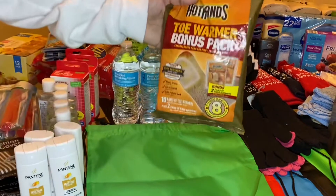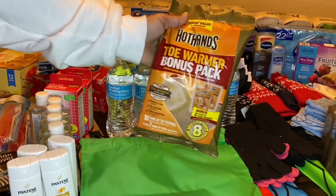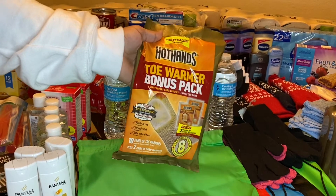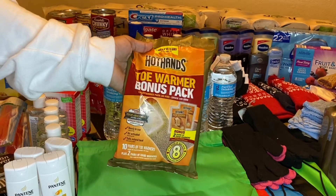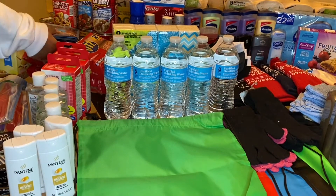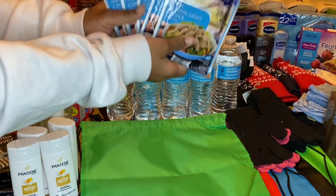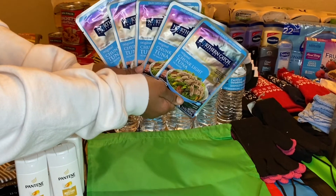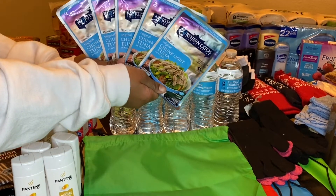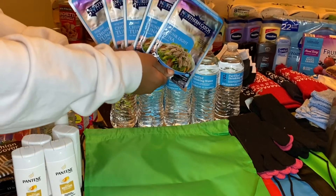And then this is something I got from Cabela's, my local outdoor store. I believe this was under $10 for 10 pairs of toe warmers. This was from Aldi — I believe they were 79 cents each, from a haul I did a while back. There's some chunk tuna that I'll put in the kit.